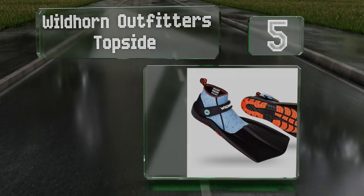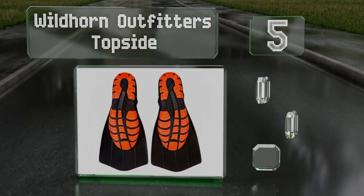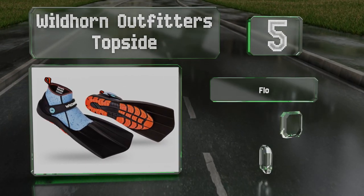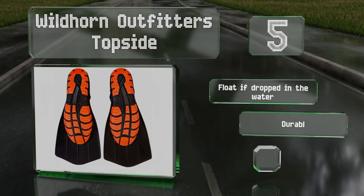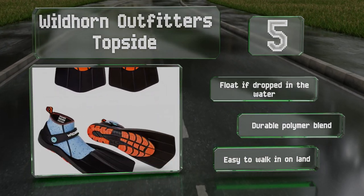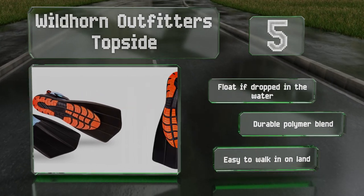Halfway up our list at number five, the Wildhorn Outfitters Topside sport an unusual design with an integrated soft and stretchy neoprene boot that makes them very comfortable and adds some warmth. A velcro ankle strap helps to ensure they stay securely in place as you kick. These float if dropped in water, are under a durable polymer blend, and are easy to walk in on land too.